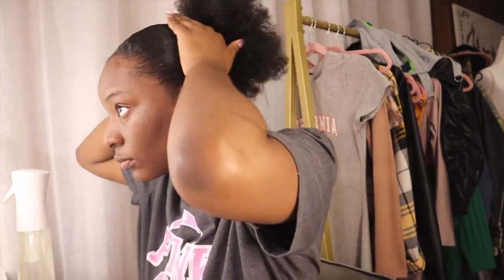I finally have a ponytail, so now I need to form a little bun. I'm just going to wrap my hair, twist it, and make a little bun, then seal that bun with a hair tie.